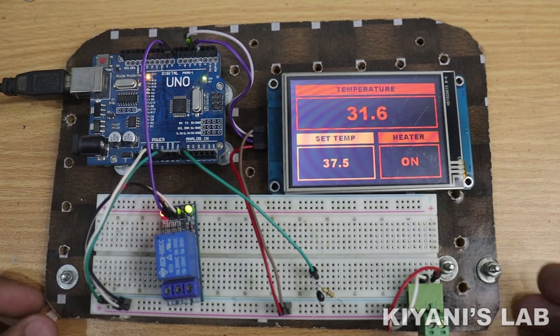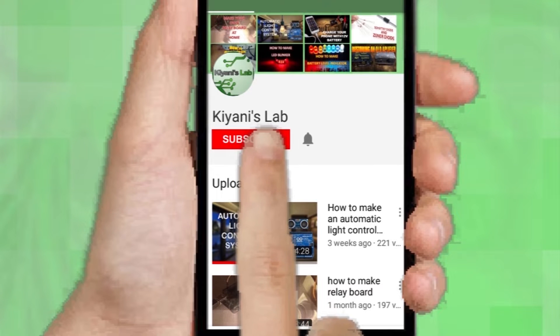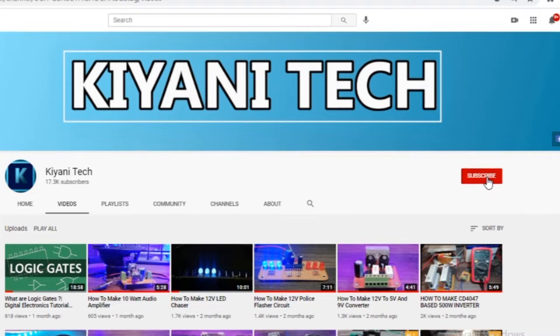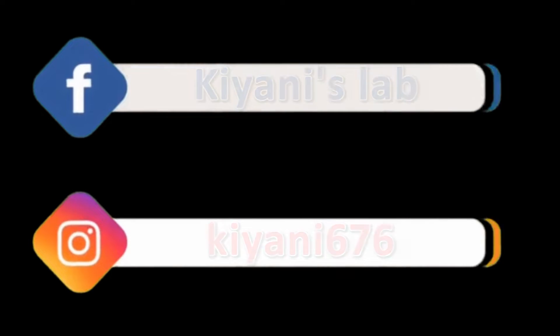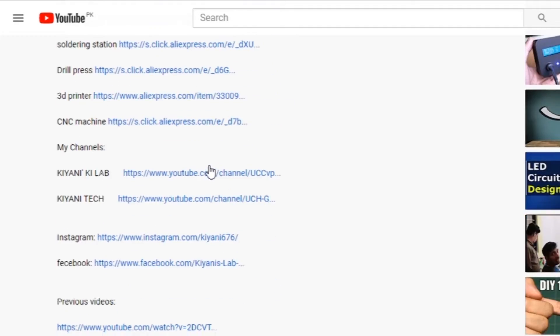If you haven't subscribed to my channel then do subscribe and don't forget to press the bell icon so you can get notifications whenever I upload a new video. These are my other channels, do subscribe them as well. You can also follow me on Facebook and Instagram. Component list, circuit diagram, everything is in the description below.